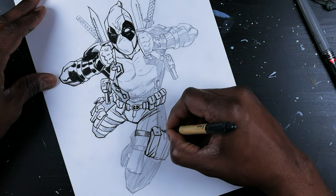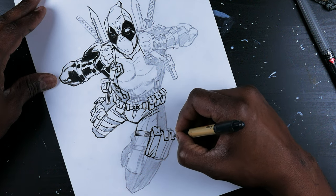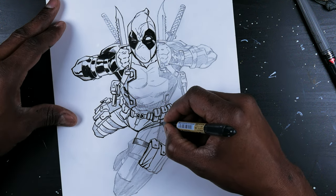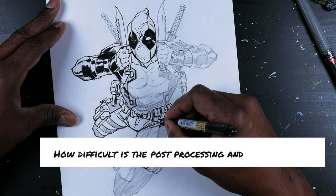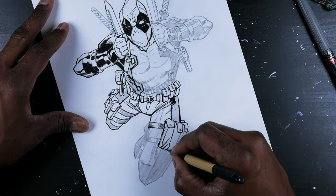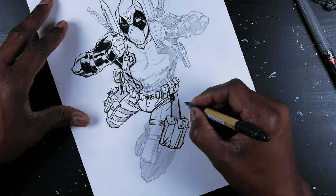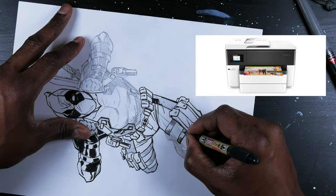As you can see, however long this inking process took, that's just the inking part. You still have the pencils to do, and then I have to clean it up, get it scanned in and layered in Photoshop. How difficult is the post-processing and the scanning? Not hard at all. I have a large flatbed scanner in my office — I just put it on there, scan it in, import it into Photoshop, do all the cleanup, and then turn it in. I have an HP 7790, I think it's called.